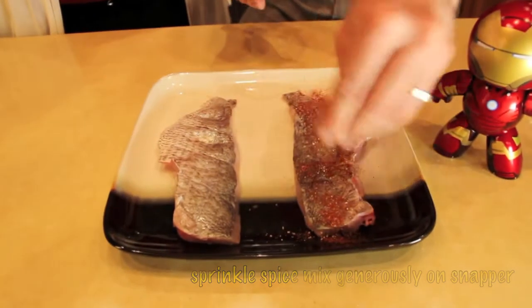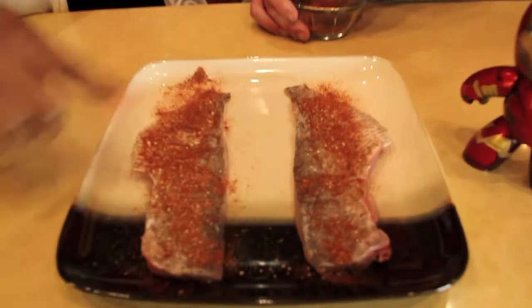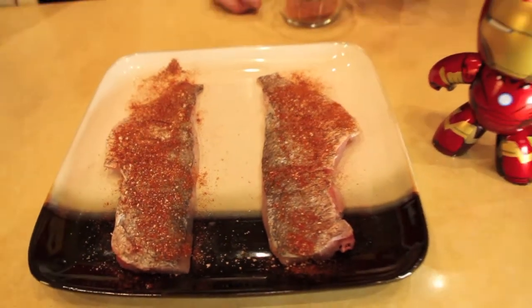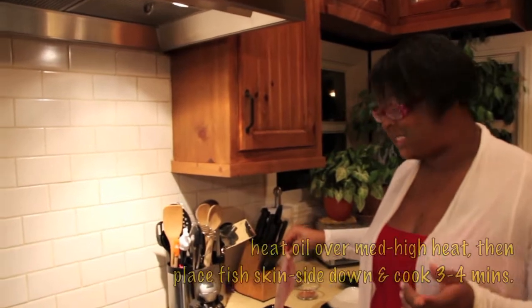Be generous with it. While the skin side down is cooking, we'll season the flesh side. Alright, so let's get our pan hot. We have our oil — medium high — and we're going to put skin side down first.